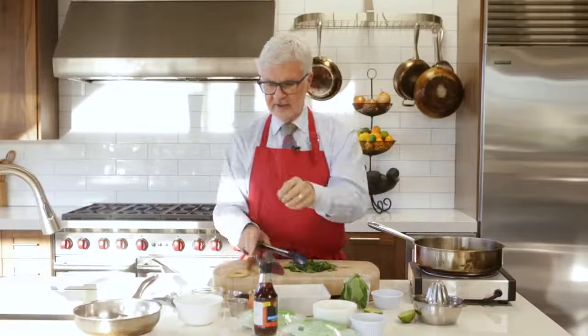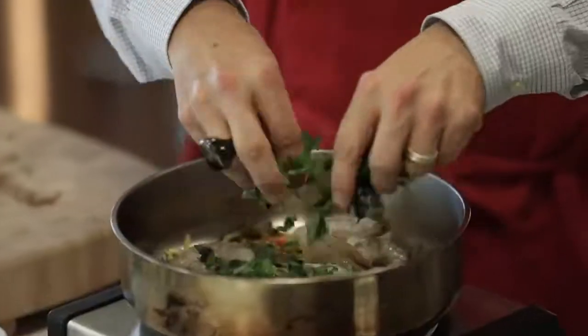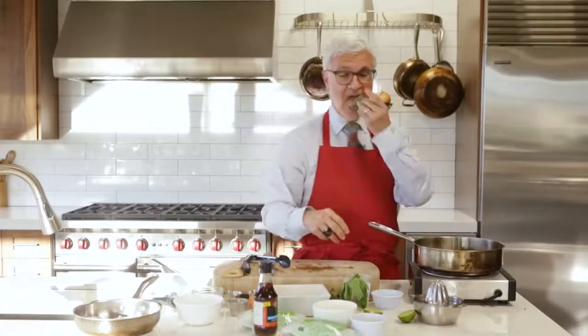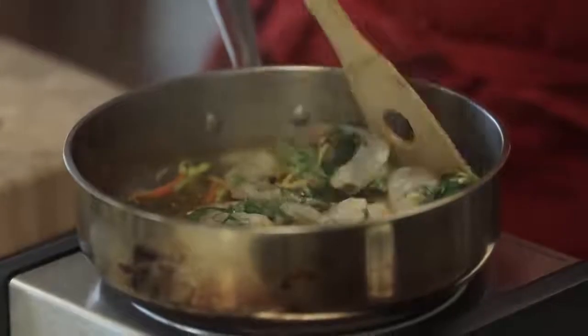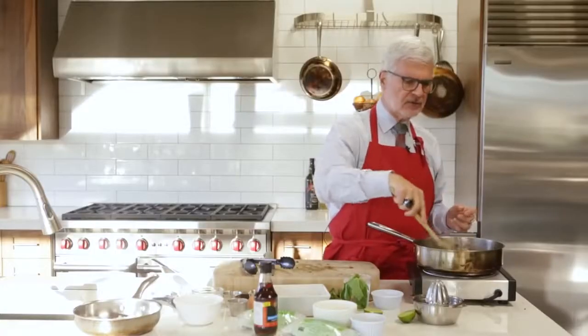We're going to stir that around for a little bit and then add the basil. Have some for yourself while you're waiting. We're going to cook this for about two to three minutes until the shrimp begin to get opaque.